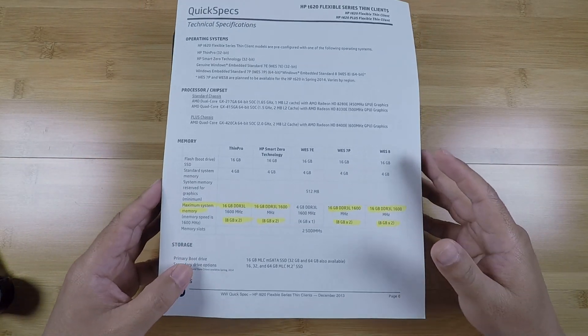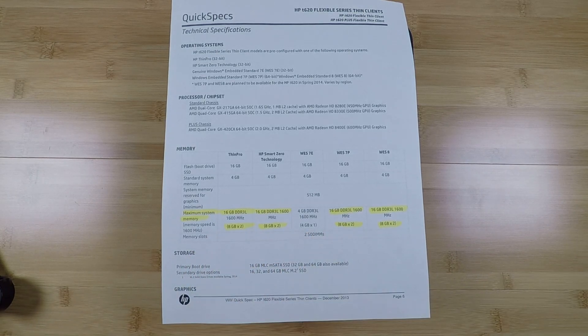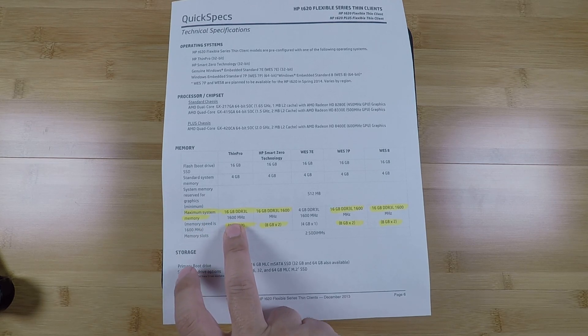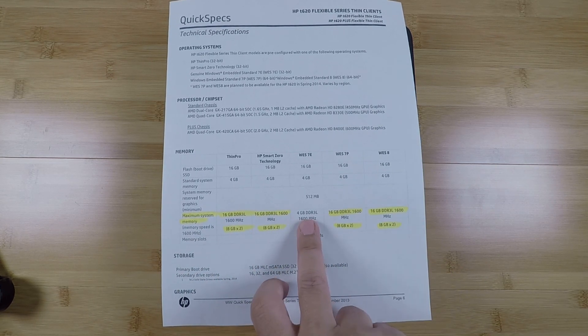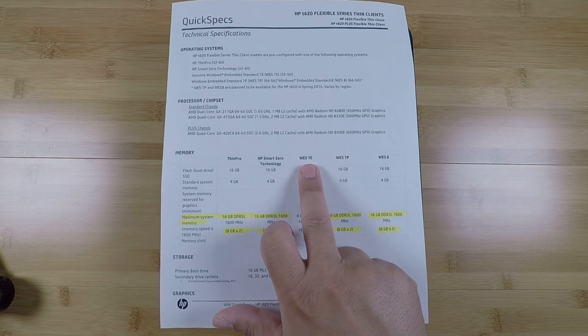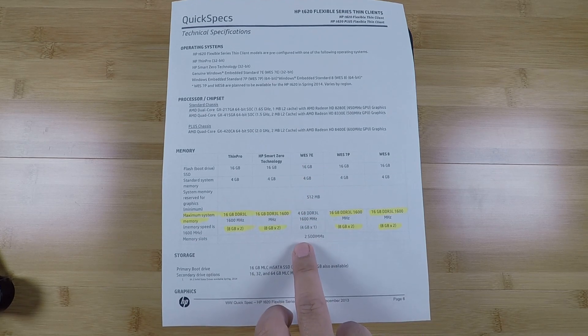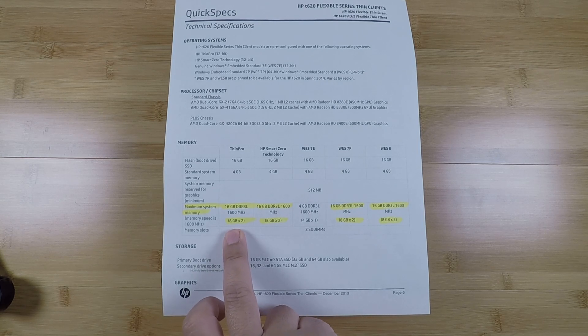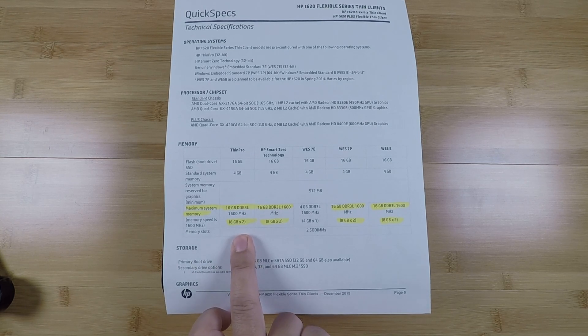If you look at the spec sheet, I've highlighted here in yellow that the maximum stated memory is 16 gigabytes — you'll see that across the board. This one shows 4 gigabytes, and I suspect that's probably a limitation of the operating system listed, but for everything else it's basically 16 gigabytes in an 8 gigabyte by 2 module configuration.